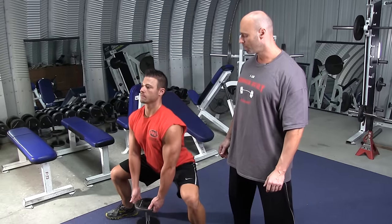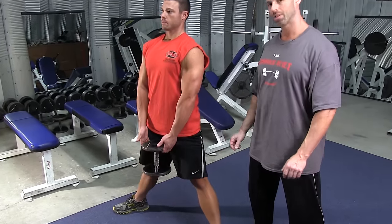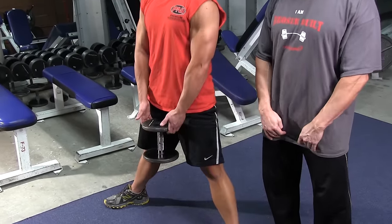Squat down deep to about parallel to the floor, then push up to the top. Because of the position of the legs in this particular exercise, it is very strongly activating the inner thigh muscles.